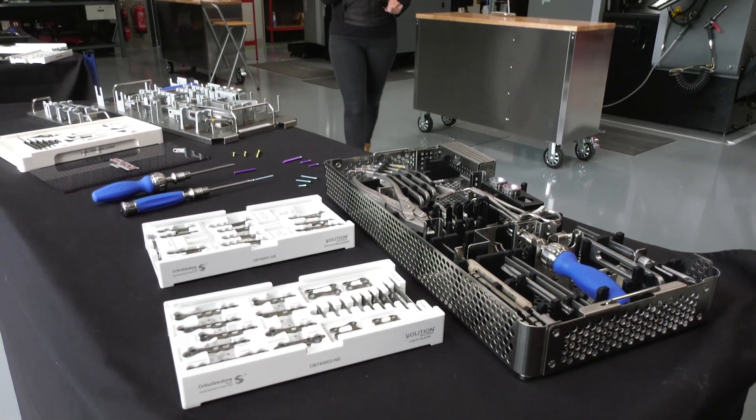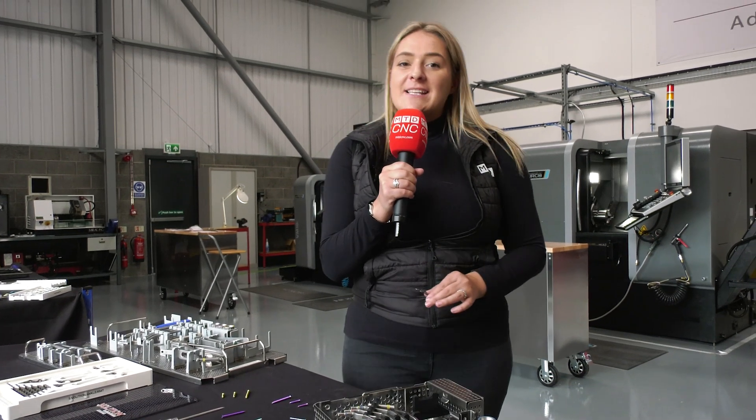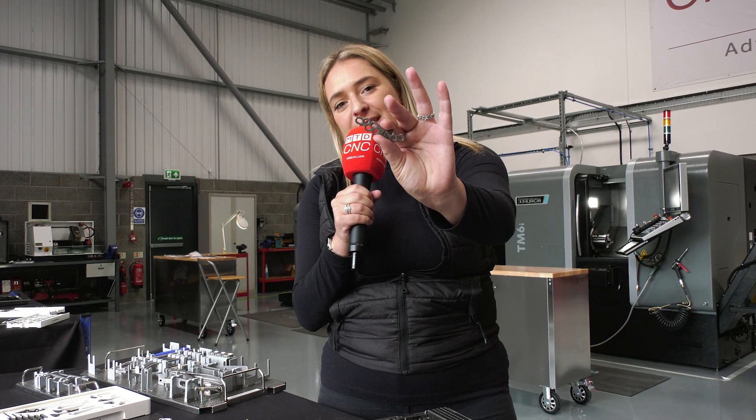In the UK alone there are thousands of surgeries to repair broken ankles and feet. Today we've travelled to OrthoSolutions to find out just how they knit them back together.